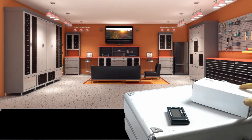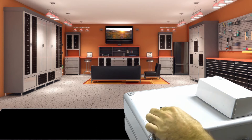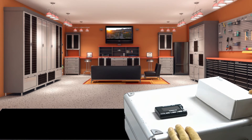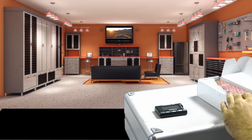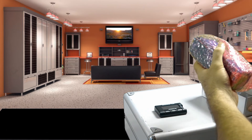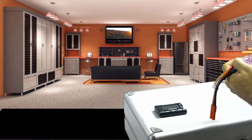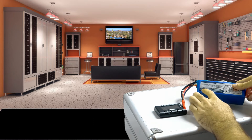Hey guys, Brad Scott here with bradscottvisuals.com. I wanted to do a quick video on the first thing I do when I buy new batteries — especially if you're buying from eBay — you just want to make sure you check that all the cells are good. I'm going to be reviewing the Turnigy six-cell 5,000 milliamp battery here. As you can see, it's 5,000 milliamp, 20 to 30C discharge.